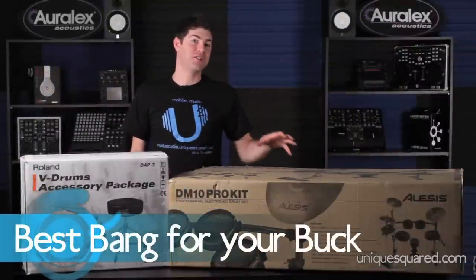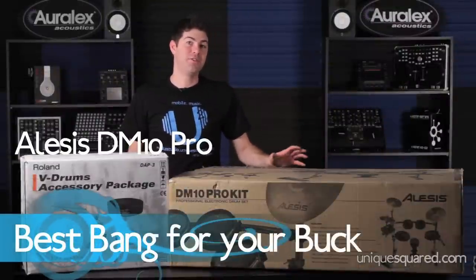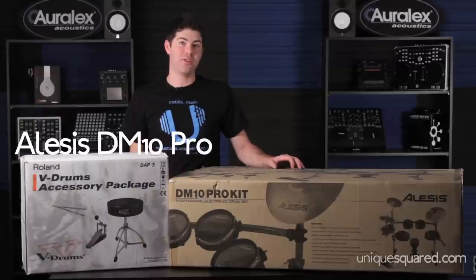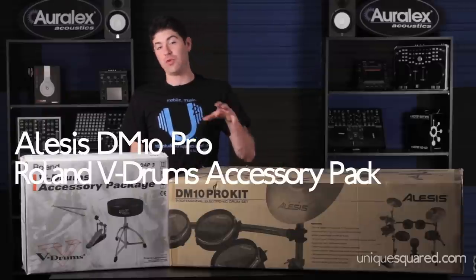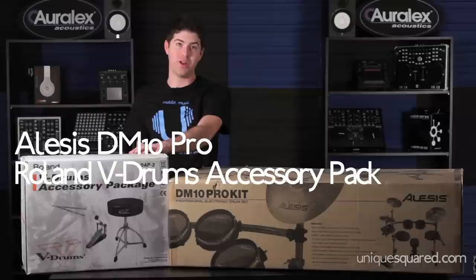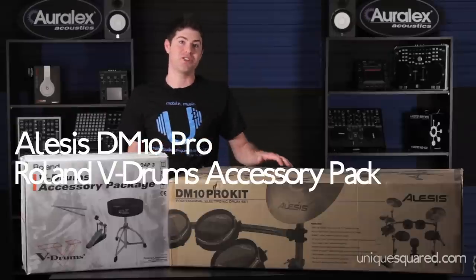The best bang for your buck has got to be the Alesis DM10. It's a five-piece electronic drum kit and it's also got surge cymbals which have a metal alloy — it feels like a real cymbal. The reason it's the best bang is because it comes with this accessory pack, which has got a drum throne, a kick pedal, as well as drum sticks to get you going.